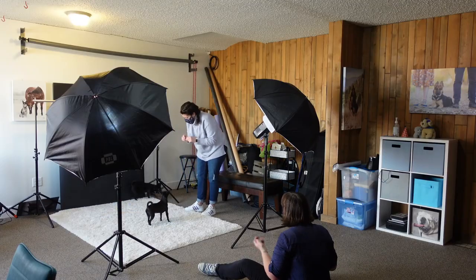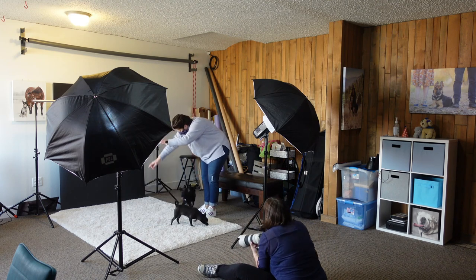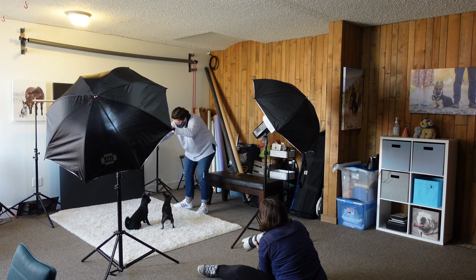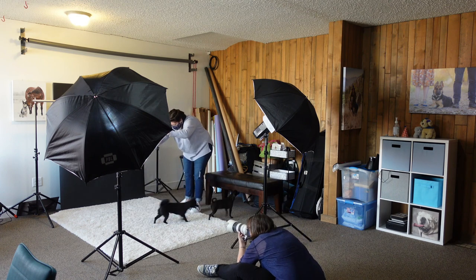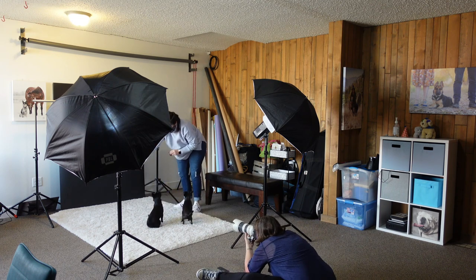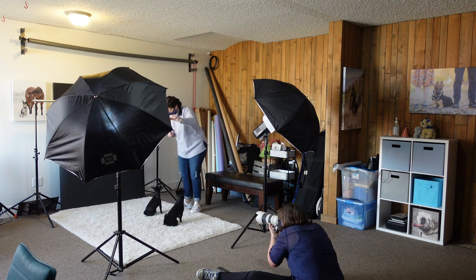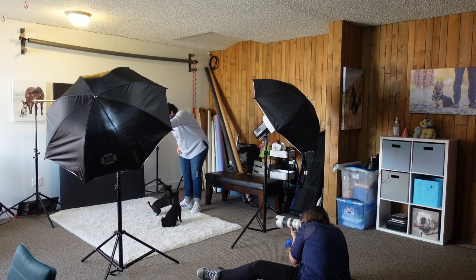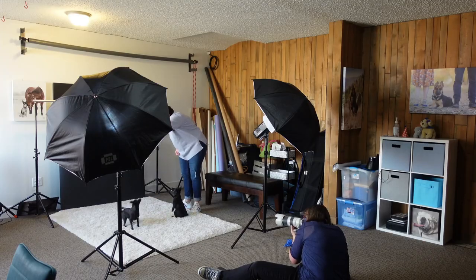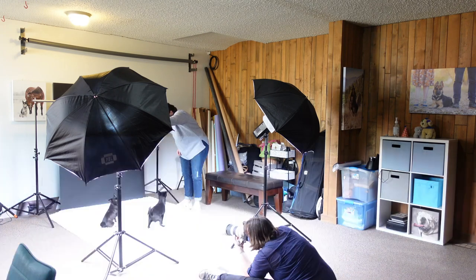It's also really great to have a helper. In this case it was the husband, and he would sometimes make some little noises to get their attention and hold one if we were photographing the other — just kind of a nice comfort for them. She also brought an extra bed in case they needed it, but we never did end up needing it. It's nice to have some comfort items available.